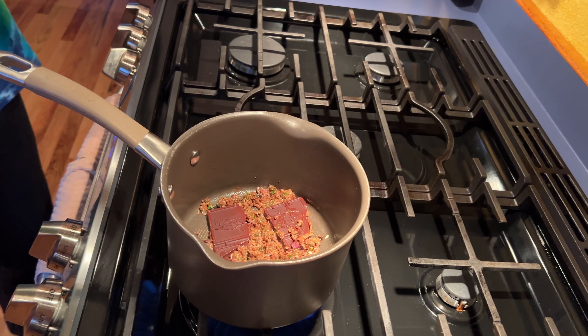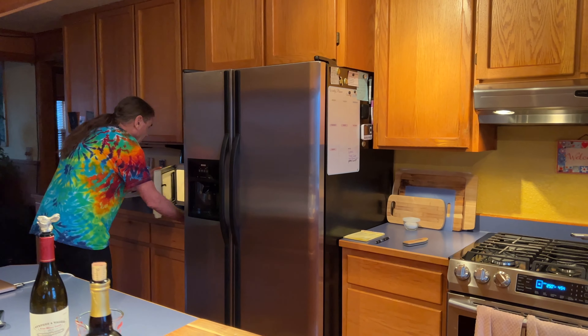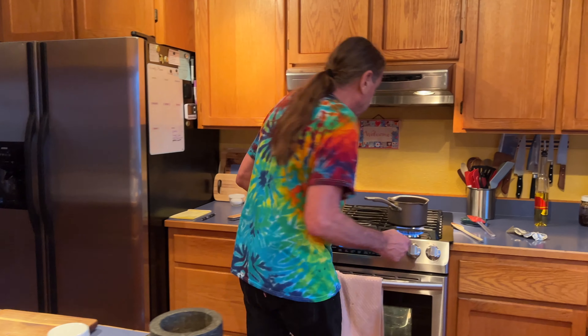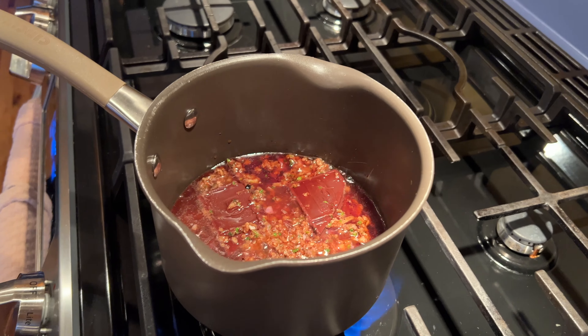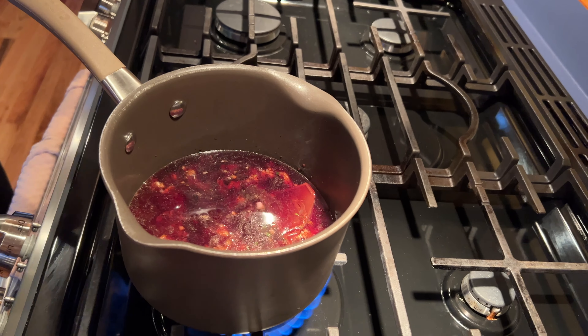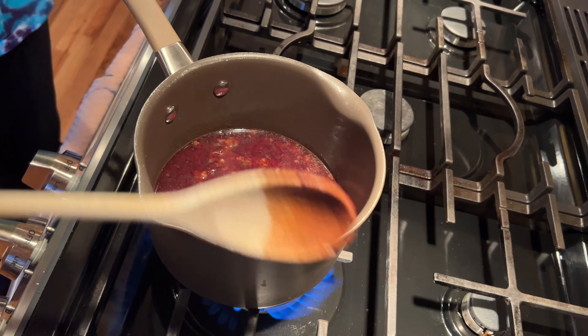I just want to sweat these spices a little and get the chocolate melty. You can't go wrong with chocolate in a sauce — cacao. I'm thawing out the pork broth, then we'll add both wines. The liquid will help with the chocolate.